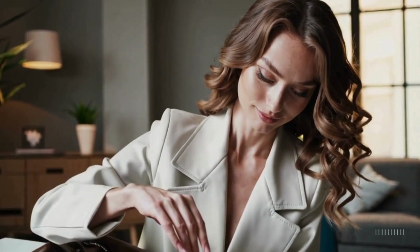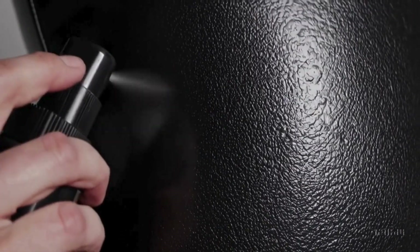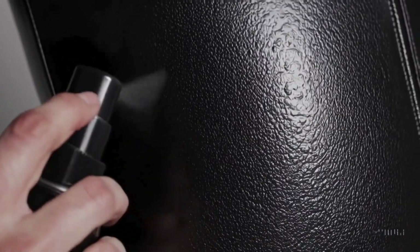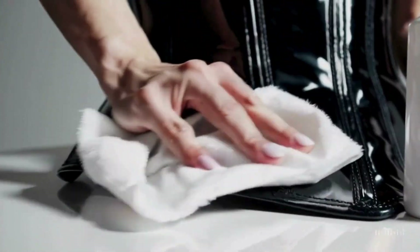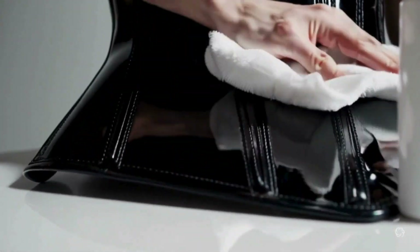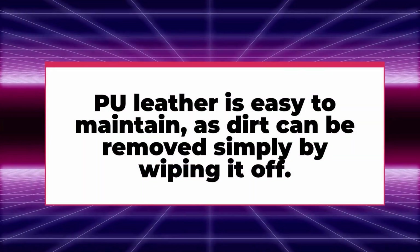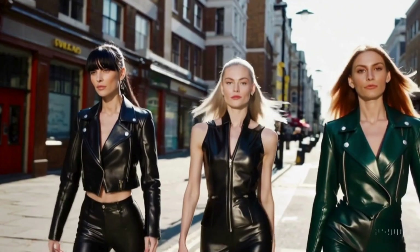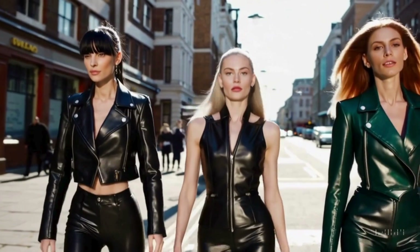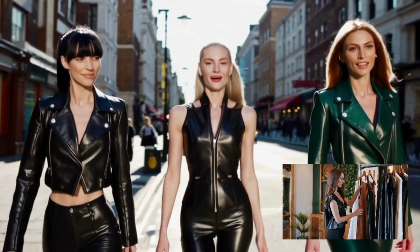It's hard to take care of genuine leather, but scratches and stains on PU leather can be easily removed with a special cleaner — no drying required. PU leather is not only inexpensive but has endless applications.